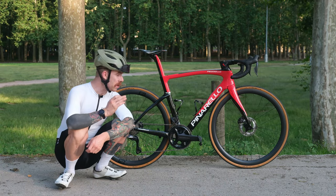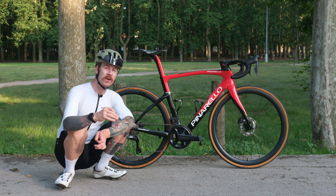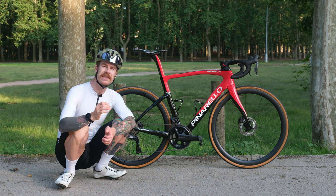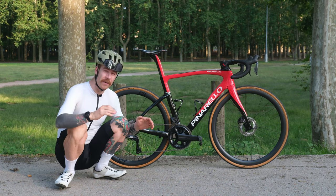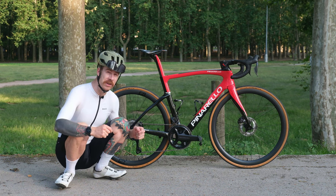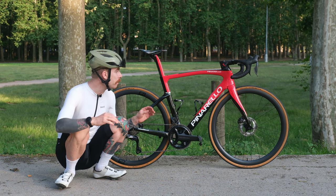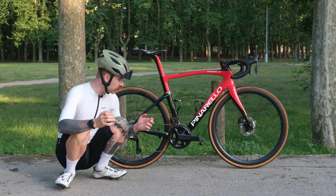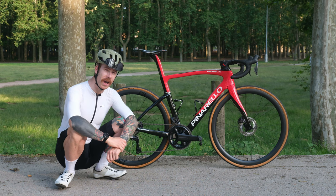To summarise, the Pinarello F7 is an amazing bike. It's made for those who are born to race, who want to enjoy the climbs, enjoy the descents, and have an amazing time, all whilst being comfortable. It also comes in other ranges — there's the F9 which comes with Dura-Ace, and there's also the F5 which comes with 105 Di2, so you have plenty of options within the Pinarello F range to find the right bike for you. I hope you found this useful — make sure you subscribe if you want to see some more.